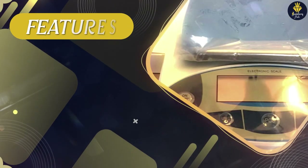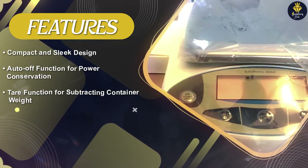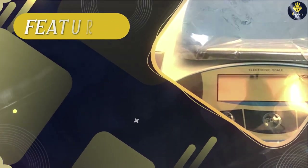It has a fast response time, allowing for quick measurements without compromising accuracy. The built-in calibration function further enhances precision by allowing the user to calibrate the scale regularly for optimal performance.